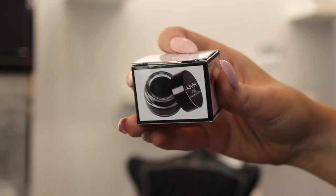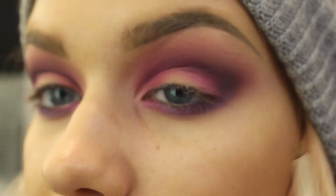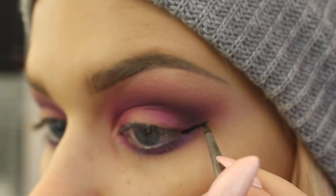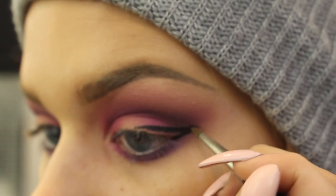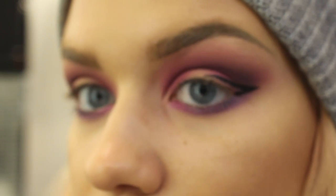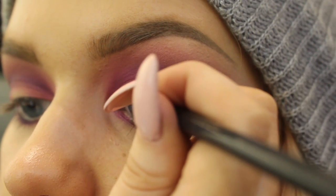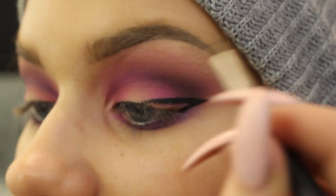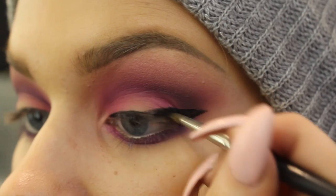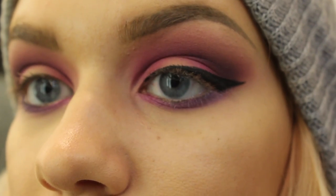I'm just going to go ahead and apply NYX gel liner in black. I'm not going to lie to you guys — I kind of just went in and blended that first pink color over everywhere, so the look has changed a little bit. I'm sorry. When I was packing for LA I was like, 'man, I've got this in the bag,' and then I got to LA and unpacked my suitcase and realized I brought like nothing. I didn't bring an angle brush, which I don't know what I was thinking — I use like 30 angle brushes a day. Hold on, we're gonna go get Angela's shade on.